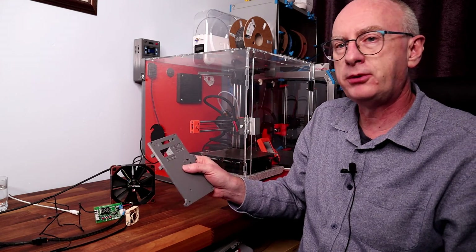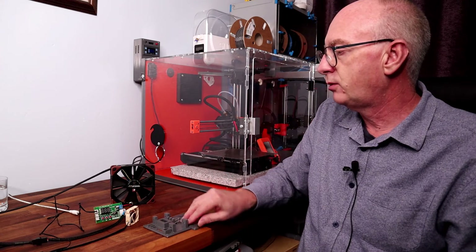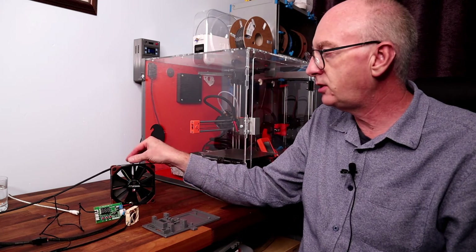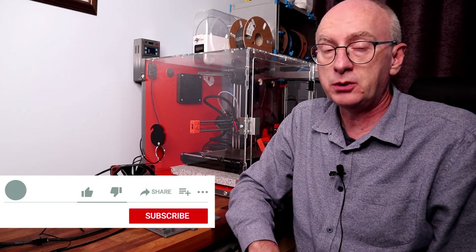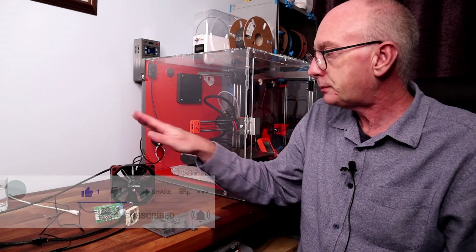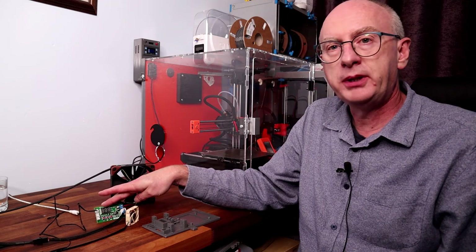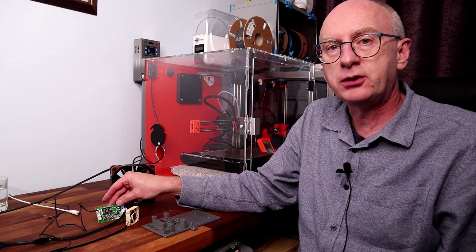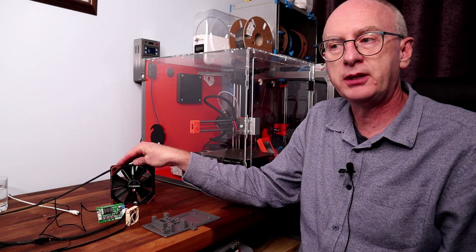I think I'll be preferring this to the previous controller, given the facility to vary the speed. If you liked this video, please do a like and a subscribe — that would be really appreciated. Links to this, as I mentioned, will be in the description, along with details of the fans. I do recommend the Noctua fans.